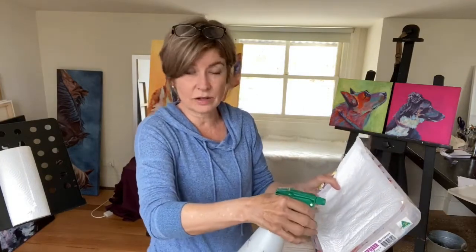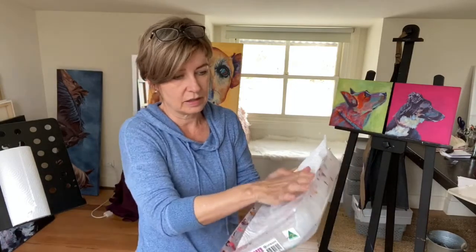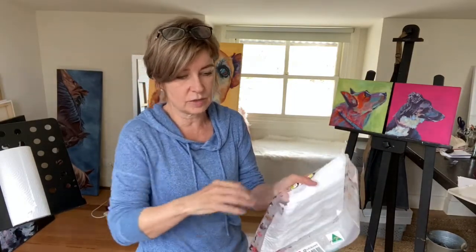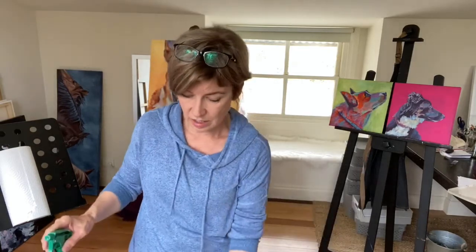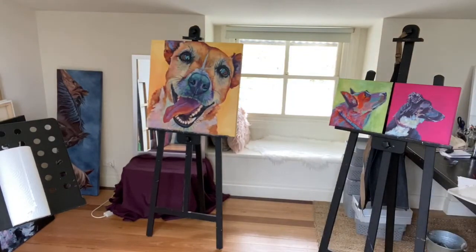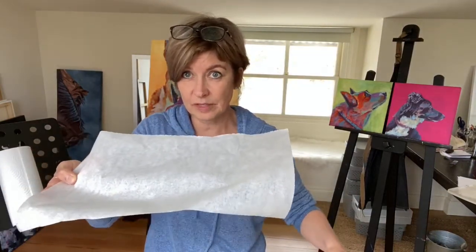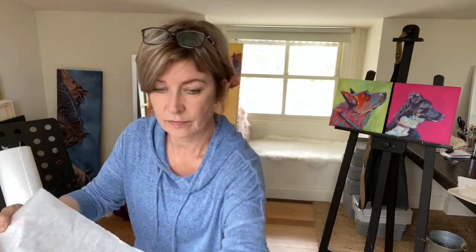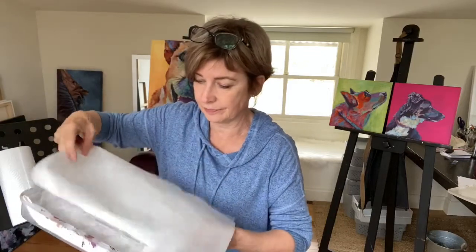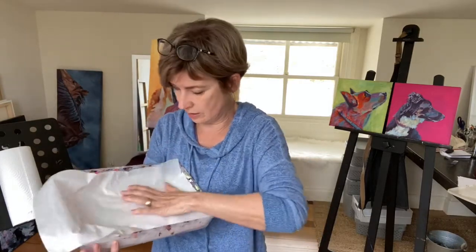I just spray it so it's just damp. It doesn't need much moisture in there. Then baking paper — the kind you use for cooking — goes on top of the damp paper towel. Push that down in there around the edges.